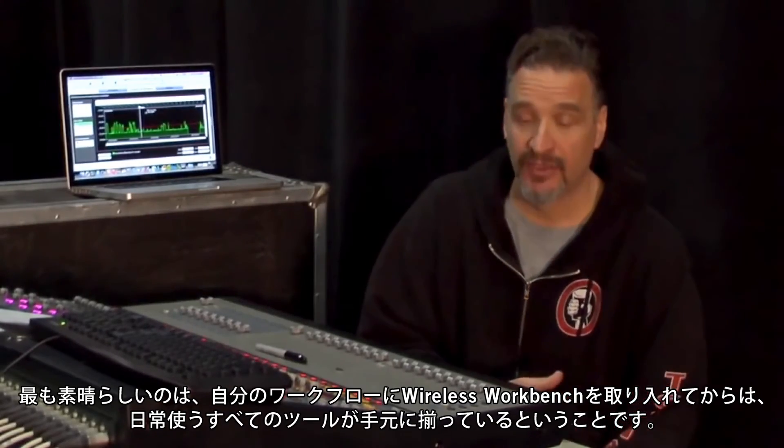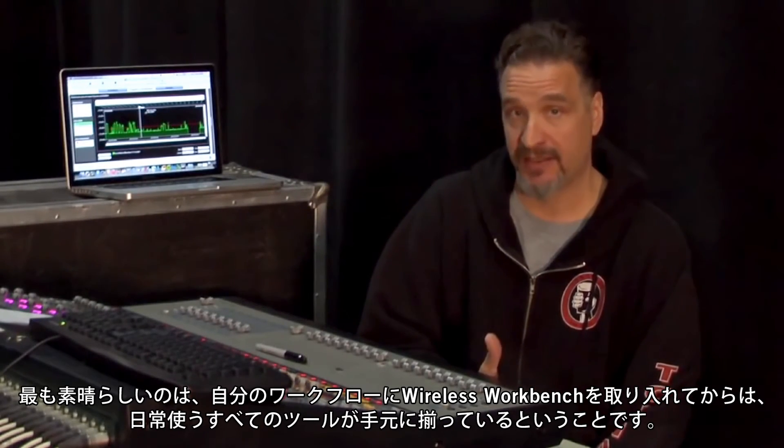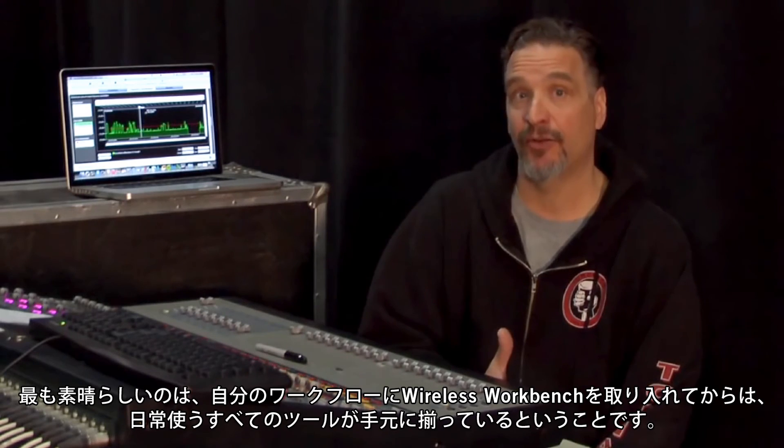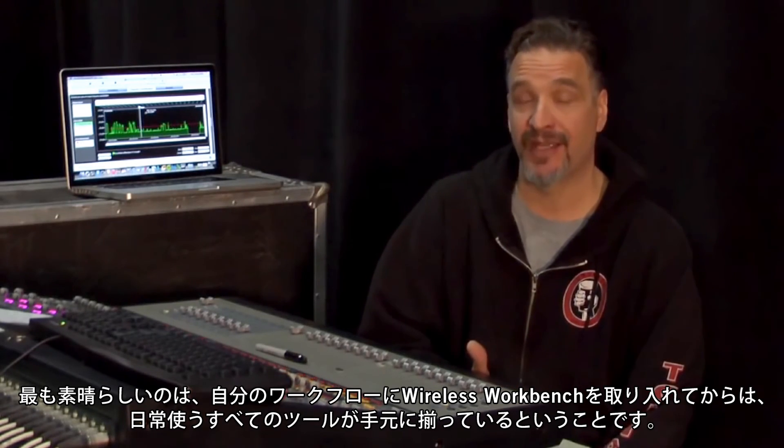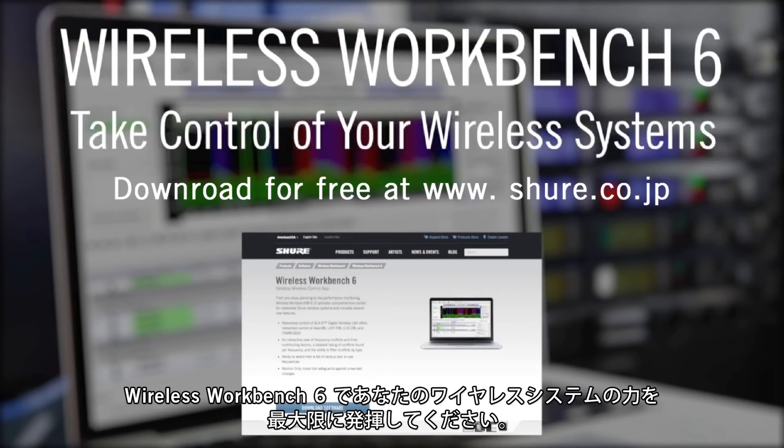The biggest revelation for me after introducing Wireless Workbench into my workflow has been the beauty of having all the tools that I use on a daily basis in one place. Take control of your wireless systems with Wireless Workbench 6.